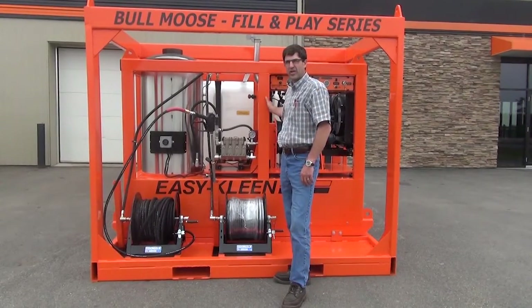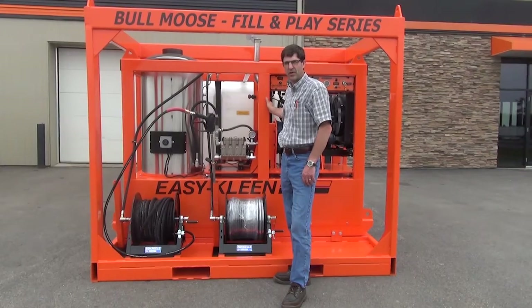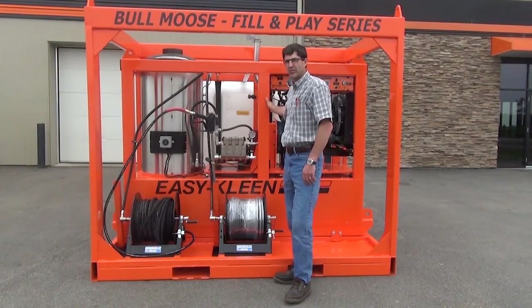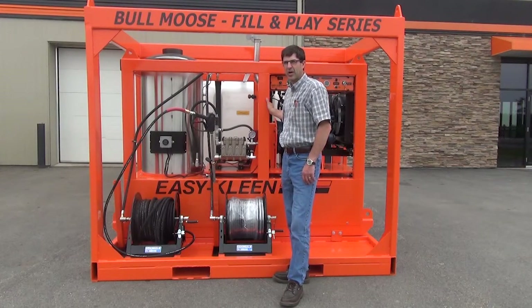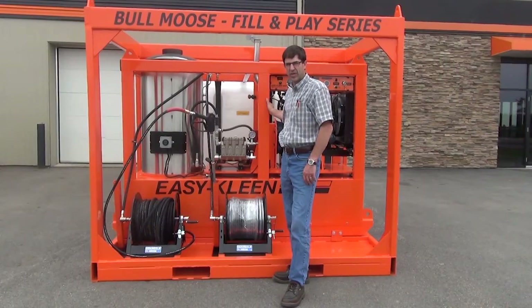The Whitco generator is made in the U.S. and provides the power to supply the burner. The unit is driven by an HPC gearbox, which is lifetime lubricated so you'll never have to change the grease.